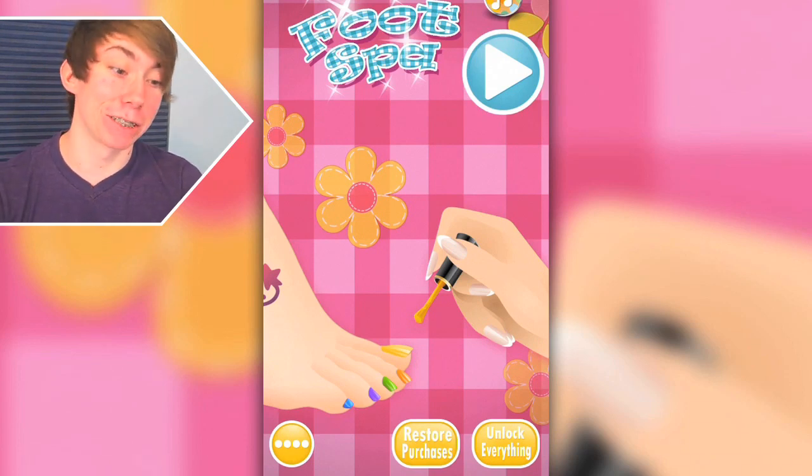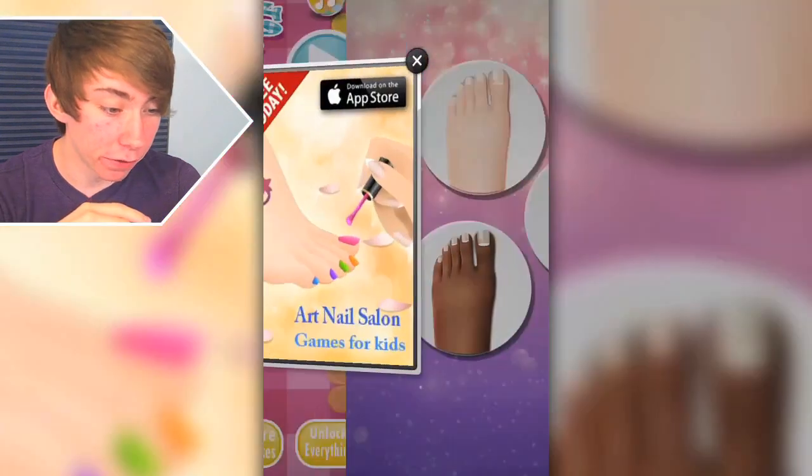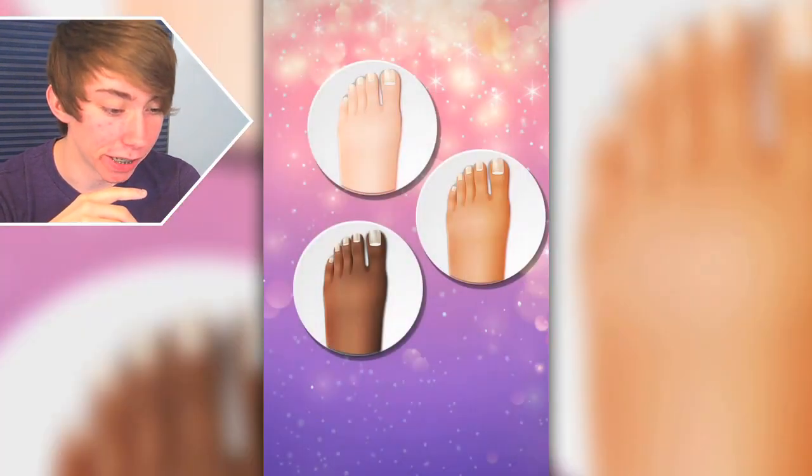Hey YouTube! Today I'm playing Foot Spa, which is apparently a kid's game — says so, anyways. I've never played a fetish game before, so this should be interesting.